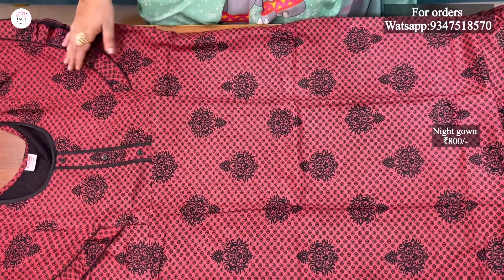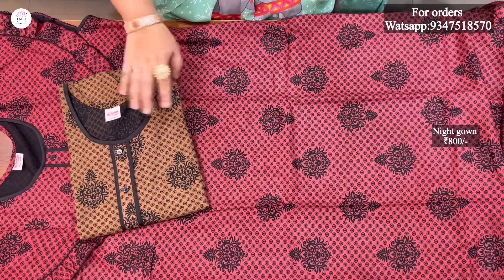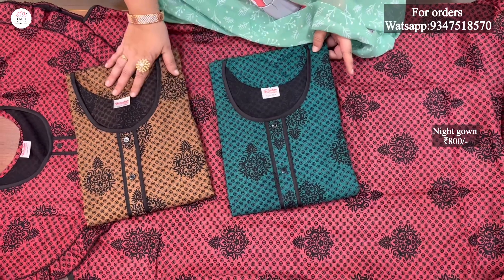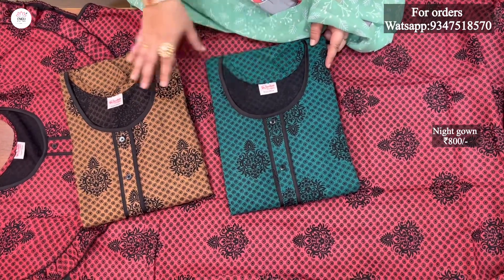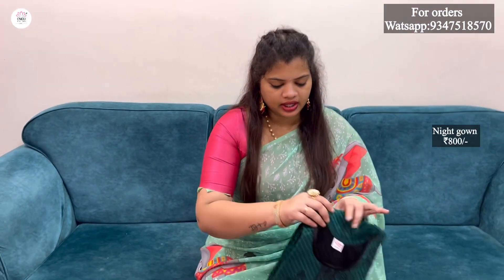There are also more colors available. The next one is a mustard color with a black print as well. The next one is a rama green color, with a three-color spine in black. The piping and sleeves are the same across the three colors.